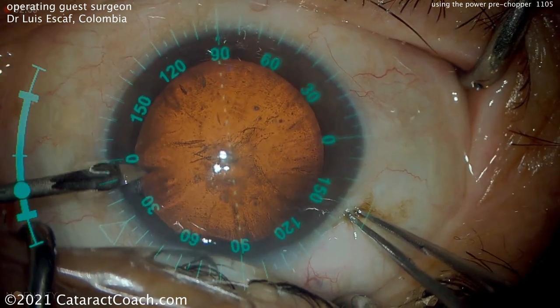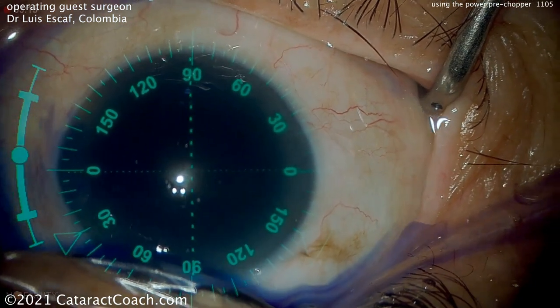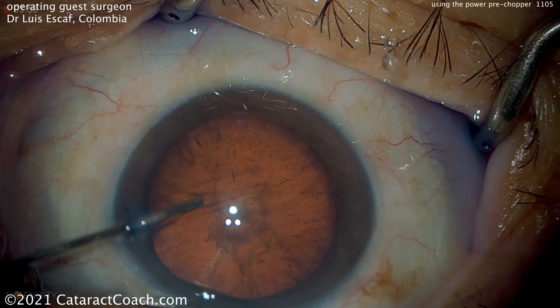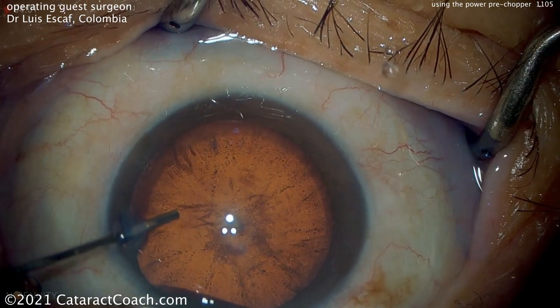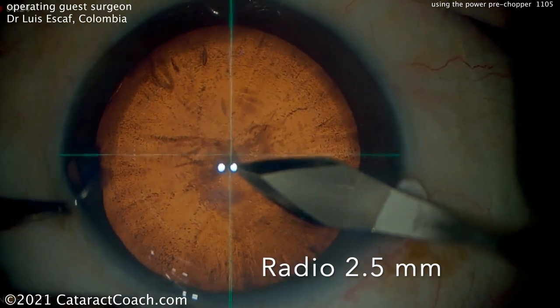So there's the cataract — a lot of posterior subcapsular changes. You notice the video overlay here. Using this 3D heads-up system, he's able to overlay the axes or meridians for astigmatism. And also you can see there's the center of the eye.